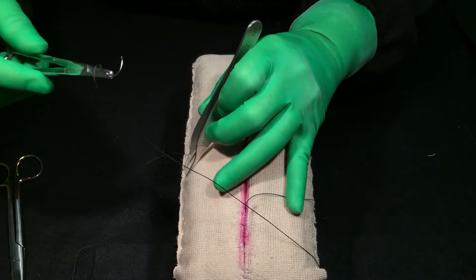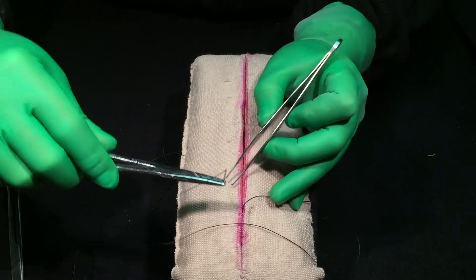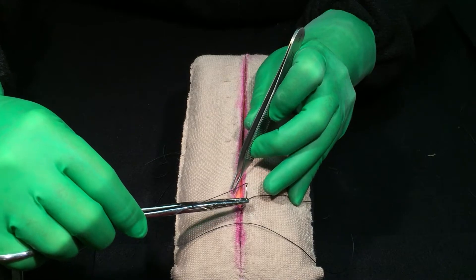Alright, so if you notice my left hand with my forceps — my pinky, my index finger, or both — are going to be holding that suture out of my way while I suture. You need to suture right close to the skin edge.